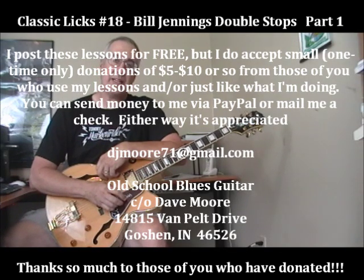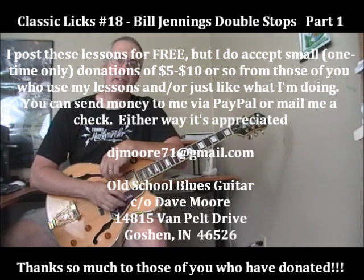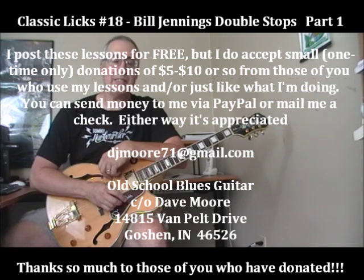Hi, and welcome to another one of my Classic Licks videos, trying to share some of the things I've learned from listening to the great electric blues guitar players from the 40s, 50s, and 60s. Today we're going to look at one of the greatest guitar players ever in both jazz, blues, and swing: Bill Jennings.